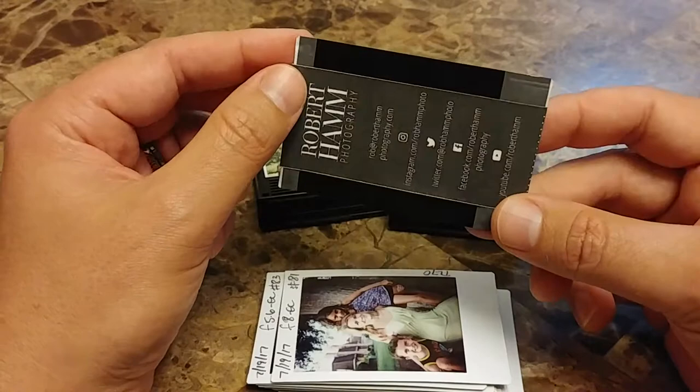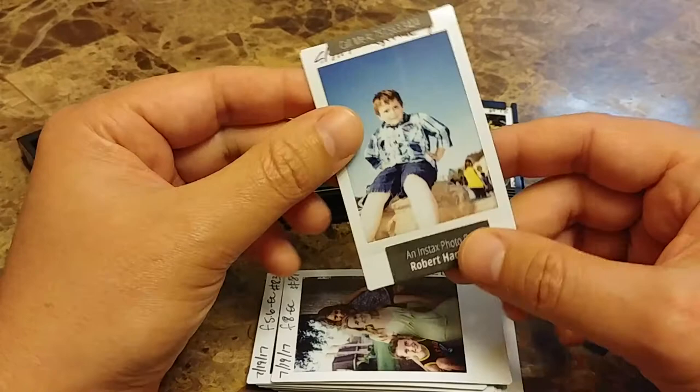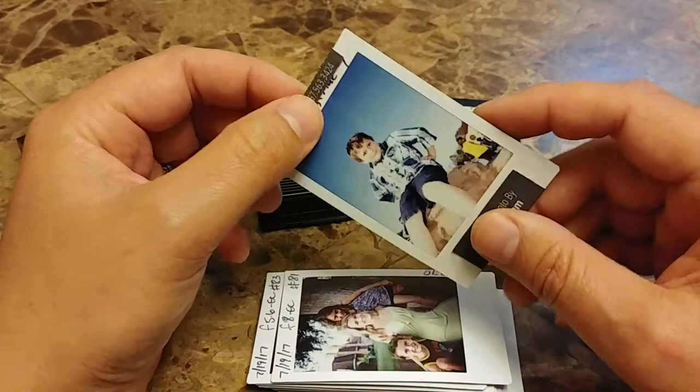Before we go any further, remember if you're out there trying to meet and greet new people, handing them your business card just because you say hi doesn't necessarily guarantee they're even going to remember you the next day. But if you take a picture with them and then hand them a photo, they're not going to throw this away — far less likely than they would throw away your business card, which means you're more likely to create a communication with a memory.